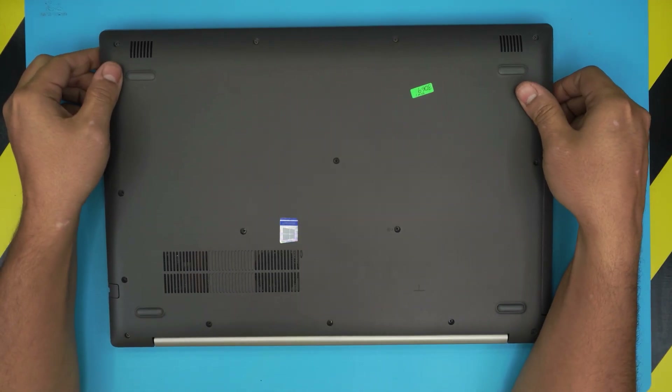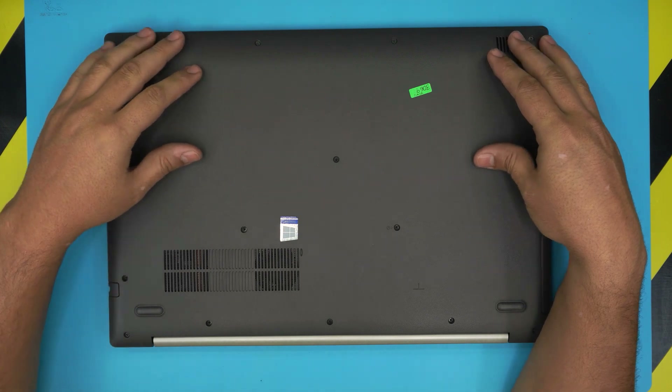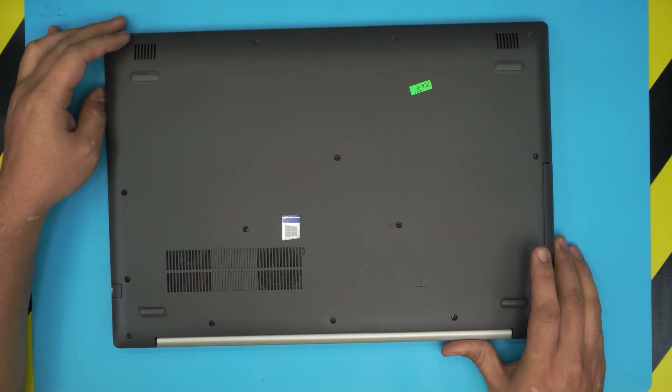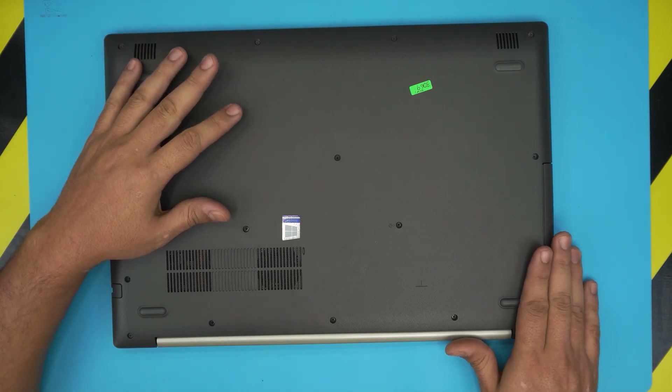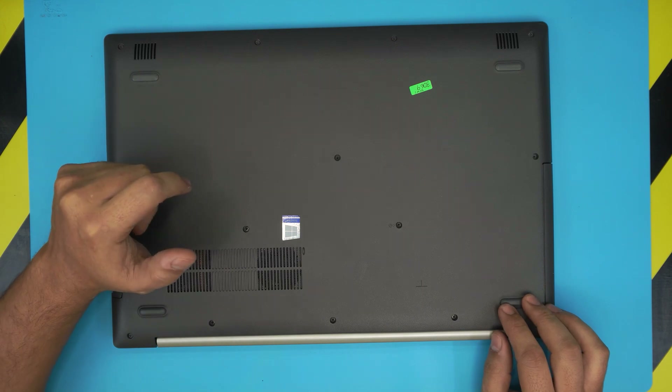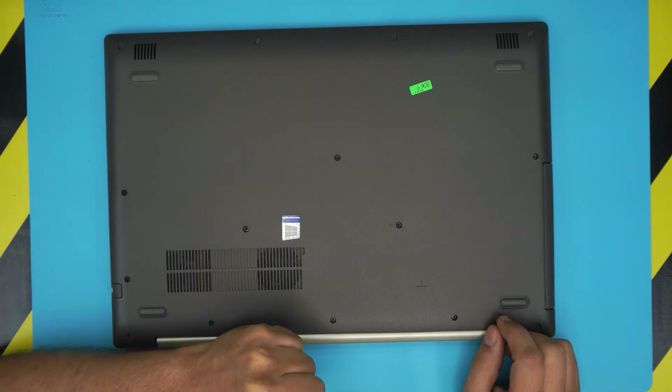In this video I'm going to show you guys how to open it up and how to do your own repaste, clean up, and service your own laptop. You're supposed to do your own repaste and service every year to a year and a half, depending on the use you have on the laptop.